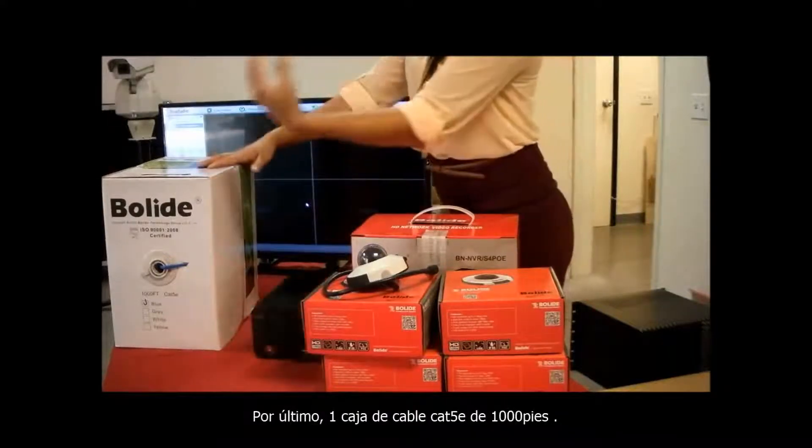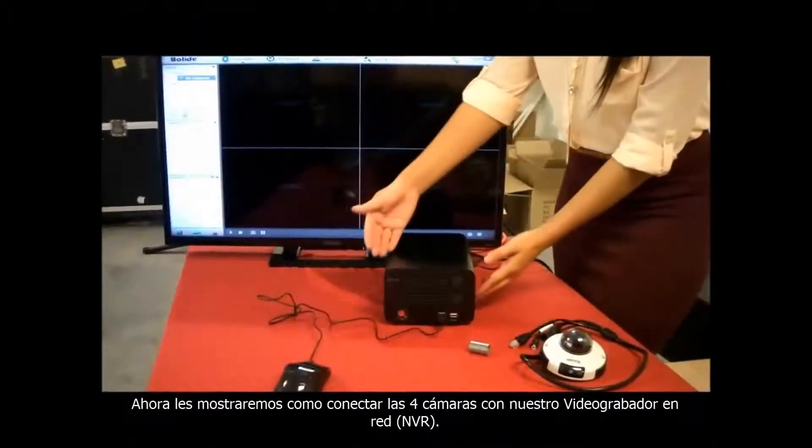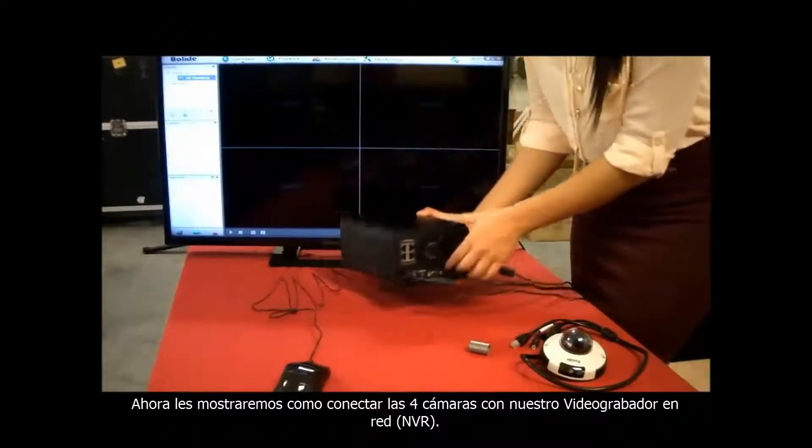Also included is a box of Cat5e cable, a 1000 foot roll. We will show you how to connect all 4 cameras into the NVR.